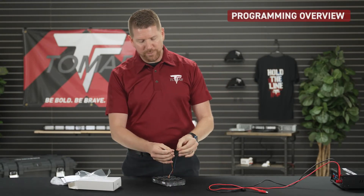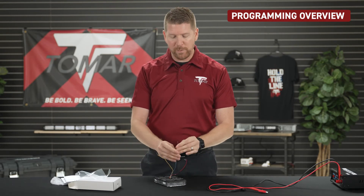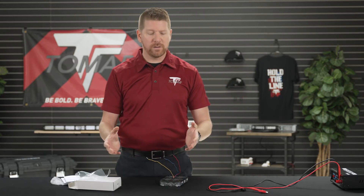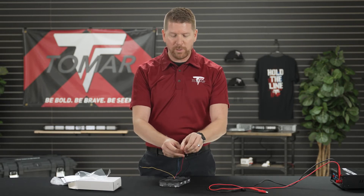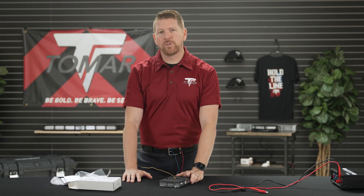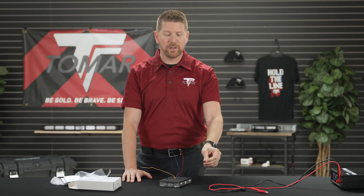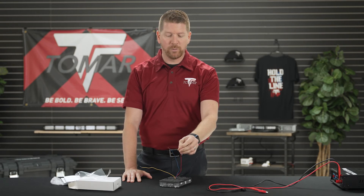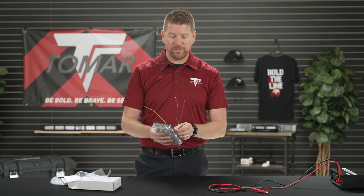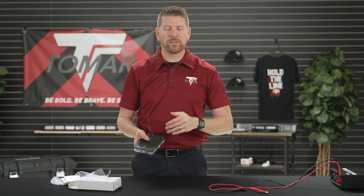On the back of the lamp you are going to find four wires: a red and a black which are your standard power and ground, a yellow which is going to be your sync wire, and a blue which is your secondary power. If you are going to use this lamp for two different functions and two different flash patterns, you are going to have at least three wires hooked up — your black ground and your two power wires, the blue and the red. At the end of this video you will also get an example of all the different flash patterns and flash rates available in these lamps.